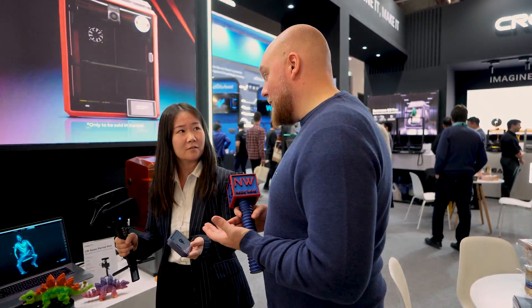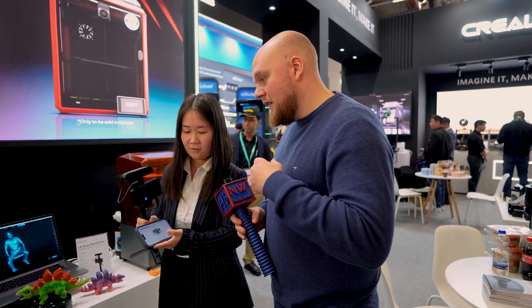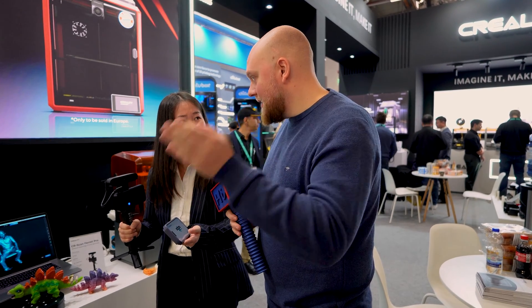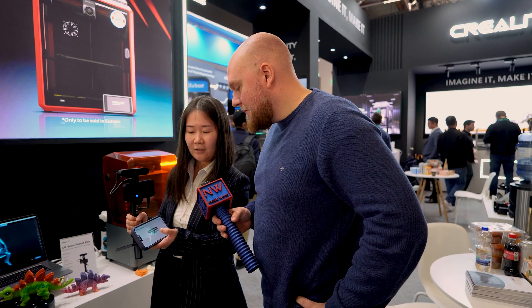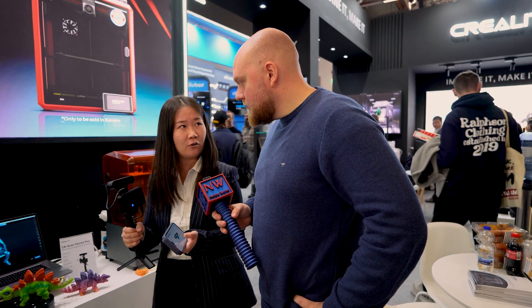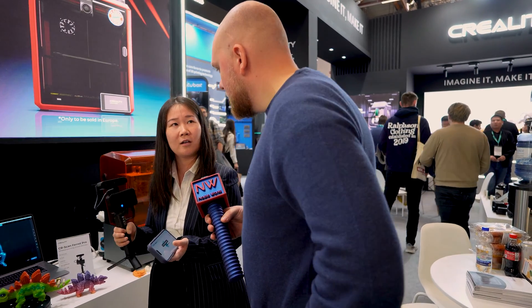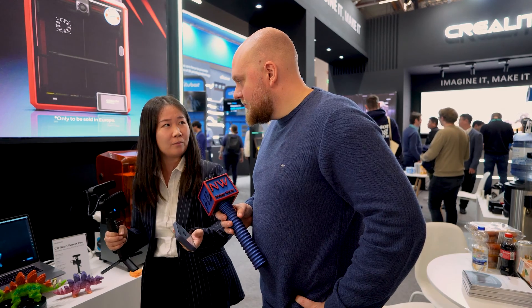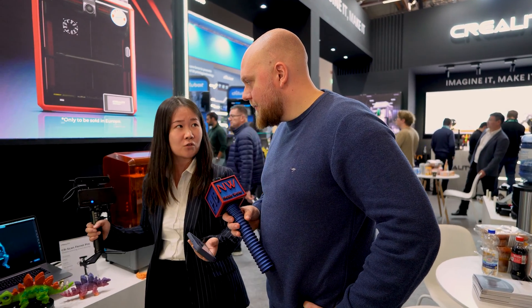Holes in the mesh are going to be problematic for 3D printing. Is the software fixing the holes so people can scan and just throw it on a slicer and print it? In the phone we have the option to fill holes and make it closed. On the PC it is much more powerful than iPhone and Android because the RAM is limited.